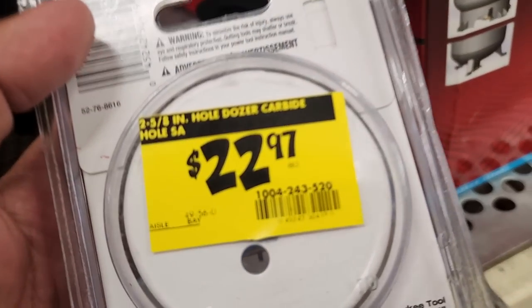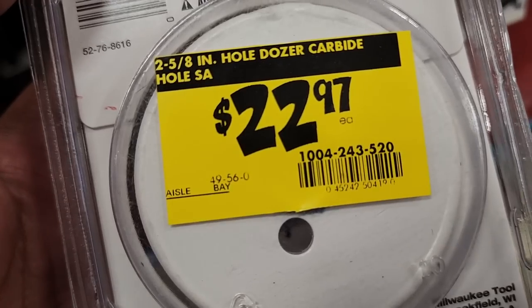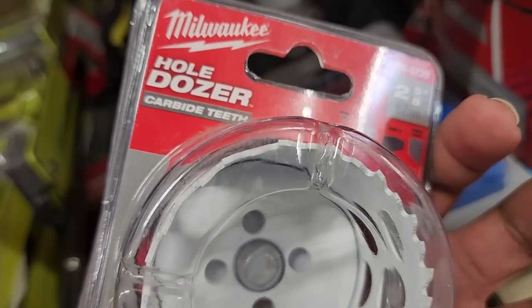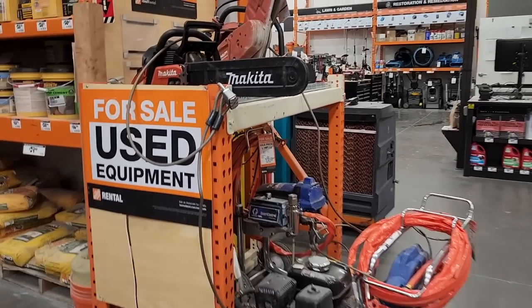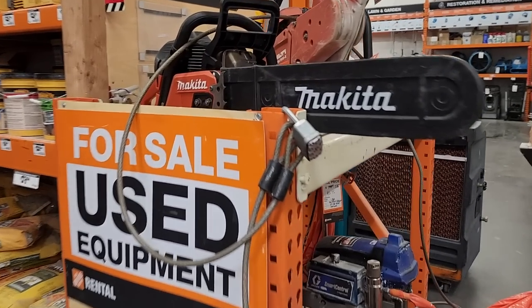They've got the whole dozer carbide — a lot of people just drop them and leave them in the back and they stay there for months, sometimes years. Next thing you know, these become penny deals. I'm not saying these are penny deals, but there are other YouTubers who have actually gotten penny deals.